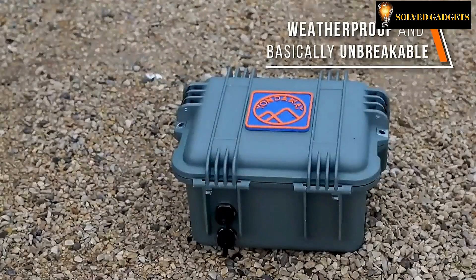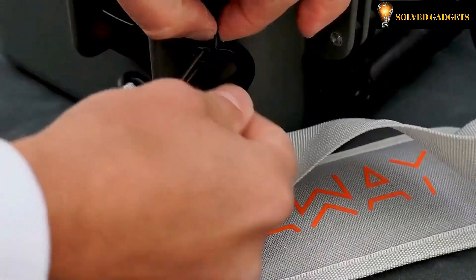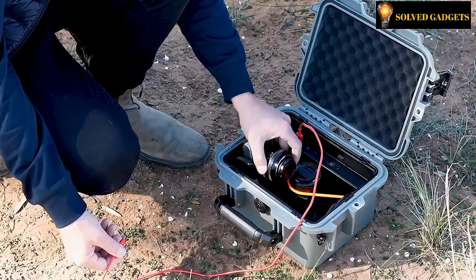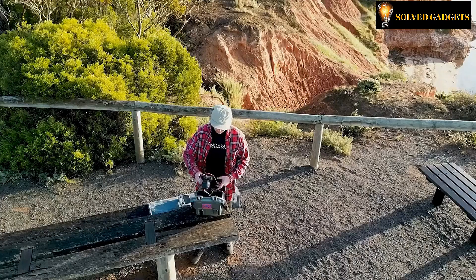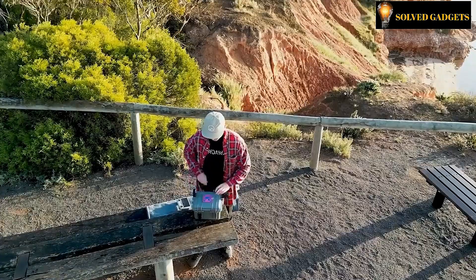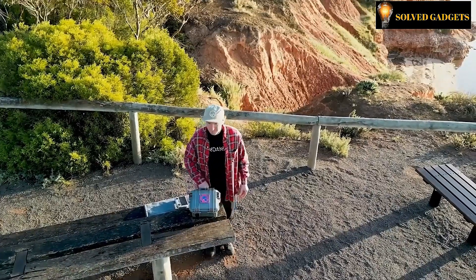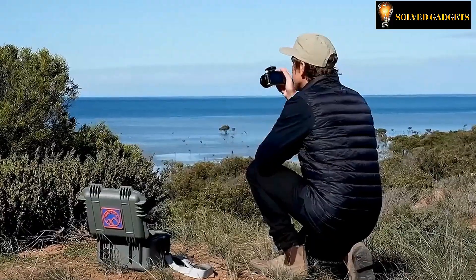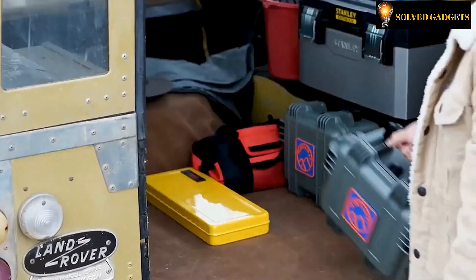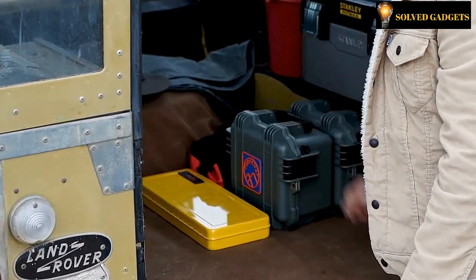Weather resistant and almost indestructible, the Pouchel Charger is a cutting-edge design that combines the advantages of internal and exterior rapid charging ports with the additional convenience of portable storage and organizing inside a hard shell protective case. The Pouchel Charger is the best method to simultaneously charge, organize, protect, and carry your equipment while you're on the road.